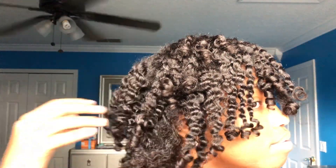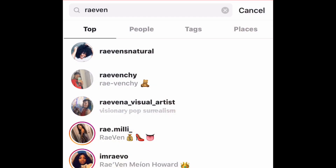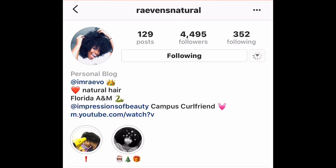This is my finished product. Thank you guys so much for watching. A special thank you to Impressions of Beauty and Lottie Body — these products are amazing, y'all need to go get them. They smell amazing and you're going to love them just for the smell, but they're also wonderful overall. Stay tuned for my next video, be on the lookout for that, and don't forget to follow Raven's Natural.